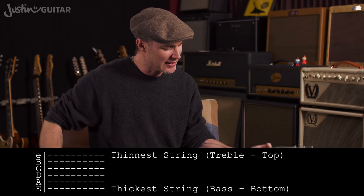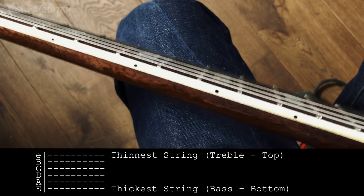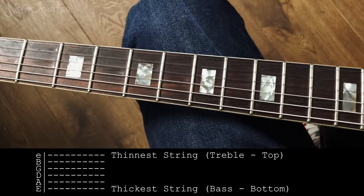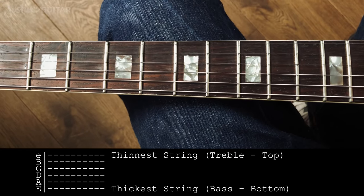You can also, if you kind of lay your guitar over like that, think of it as the thicker string will be closest to you — like the bottom — and the top string will be furthest away, like the top of the tab. That's probably the easiest way to think about it.